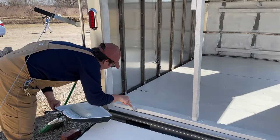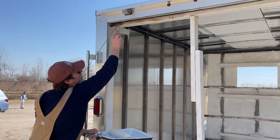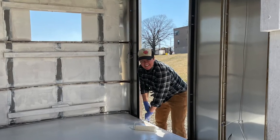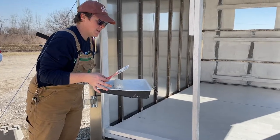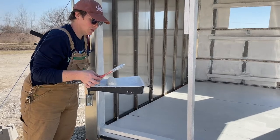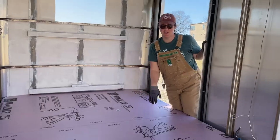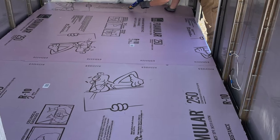The next step is painting all of the wood material with the special Kilz, because we want to create a barrier so that there is not any opportunity for moisture to get into the styrofoam or into the insides of the cooler — we're trying to create a nice seal.